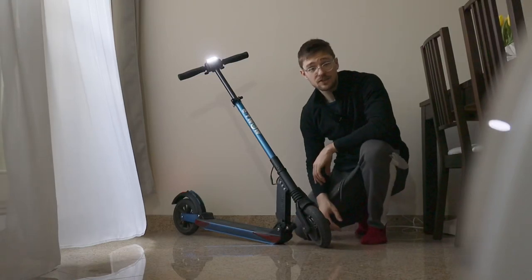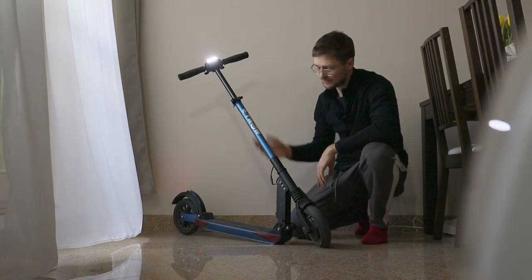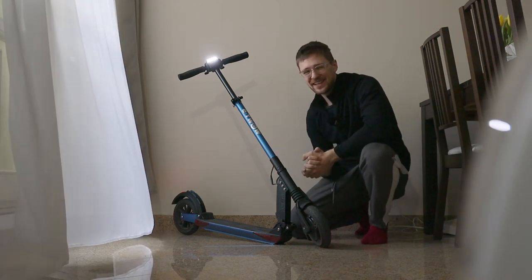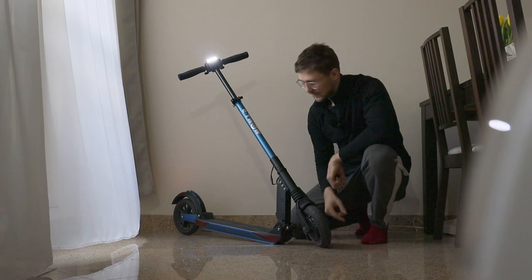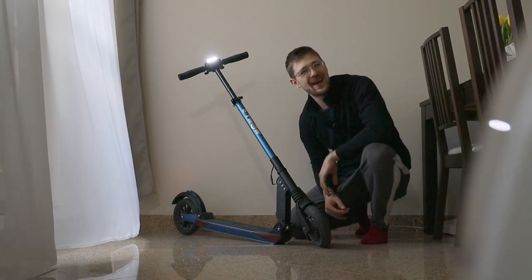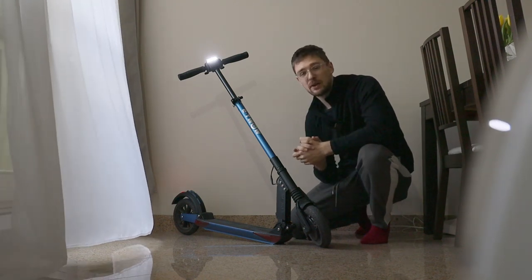Let's get started. A huge thanks to Zvindamiasto for providing me this scooter for testing purposes. The E-Trow Booster 5 is equipped with a 300 or 250 watt nominal motor in the front, and it has a 36 volt and 10.8 amp hour battery.